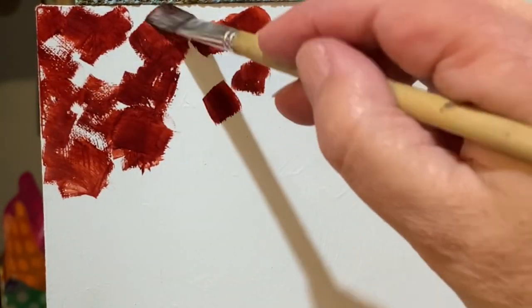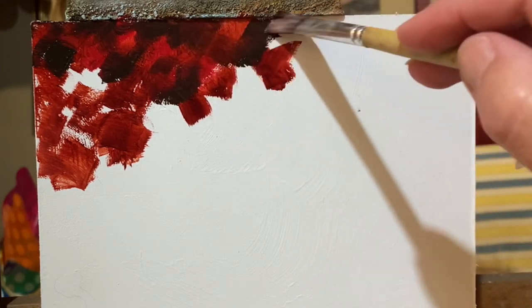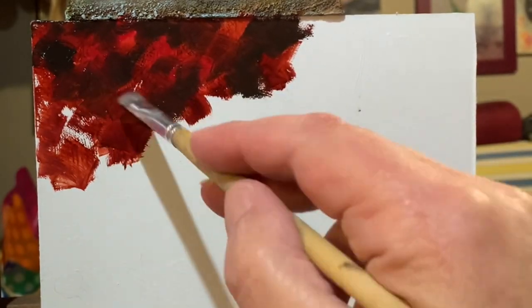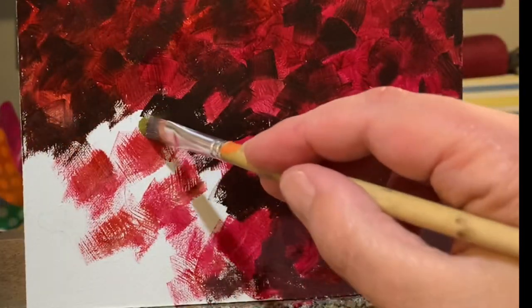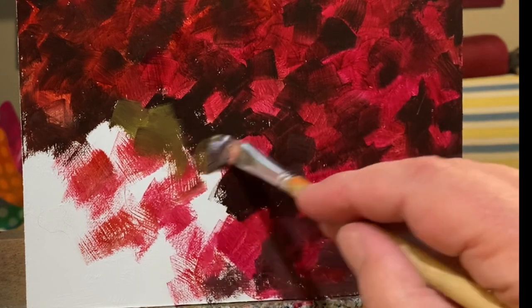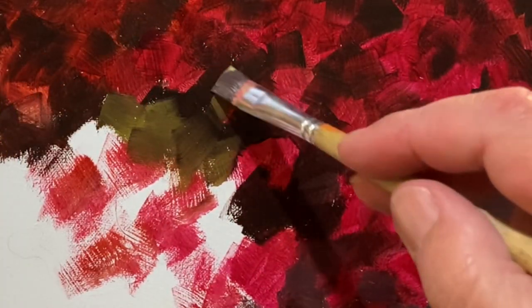You saw the finished painting and now you see that I'm painting almost rectangular brush strokes on the canvas board with red and a dark brown. The dark brown is for the shadows.